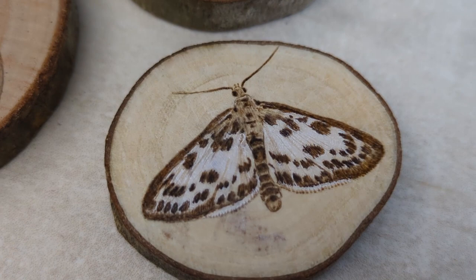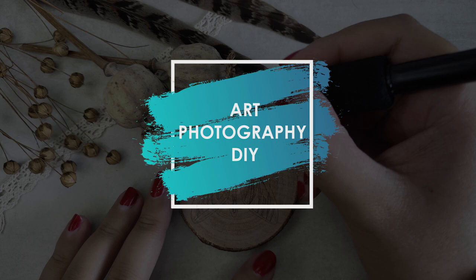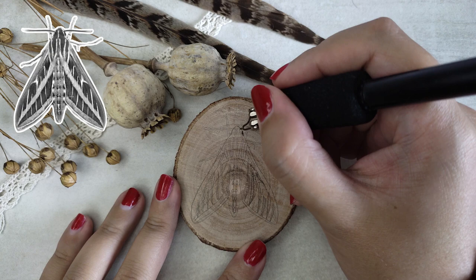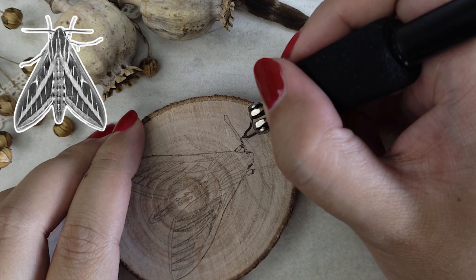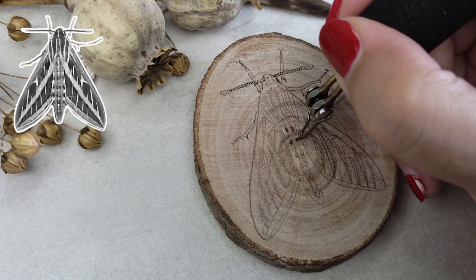If you thought I already burned enough bugs on wooden slices, you were wrong. Here are some more. Hi everyone, I'm Anne, and in the last episode I burned some bugs on wooden slices. Initially I also burned this moth for that series, but this was the only piece where I added white accents with colored pencil, so it felt a bit out of place. That's why I swapped it for a wood louse to fit the previous series, and I decided to make the moth into its own series by adding 2 more moths with white accents.